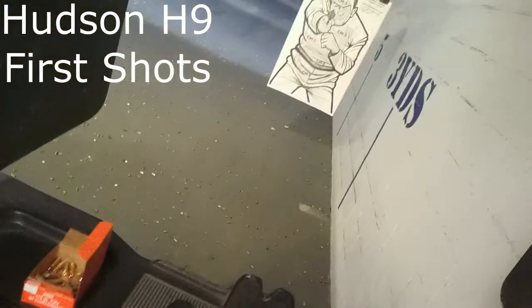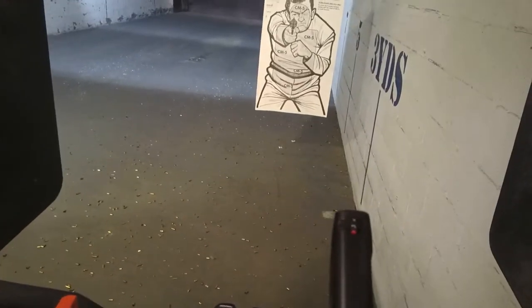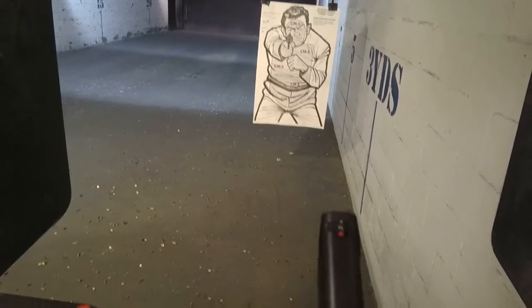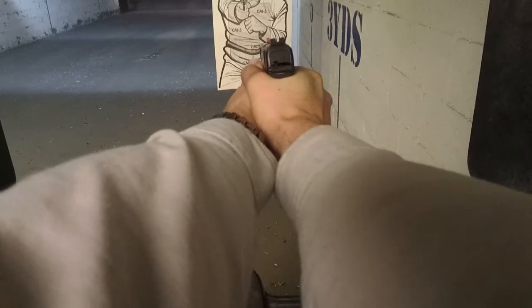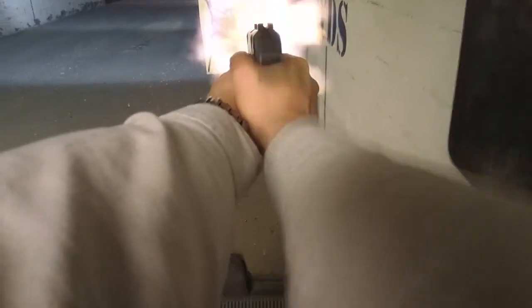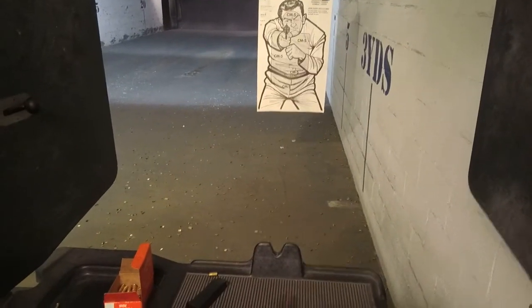Alright, go ahead and load and make ready to the magazine at 10 rounds. We're going to fire 5 shots with both hands on the gun. Standby, fire! Weak hand only, support hand only — so left hand only. You're going to fire 5 shots with support hand only. Standby, fire!